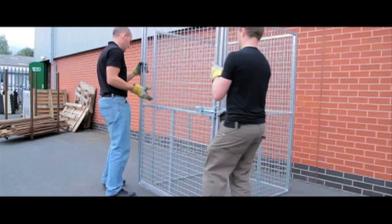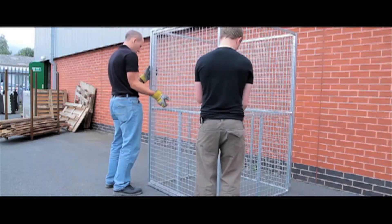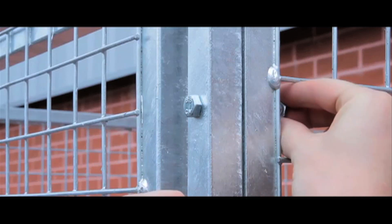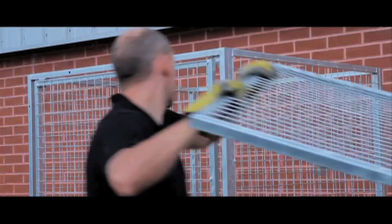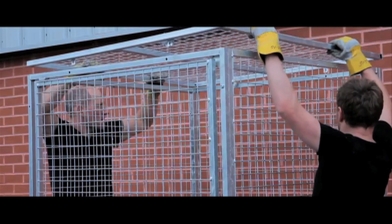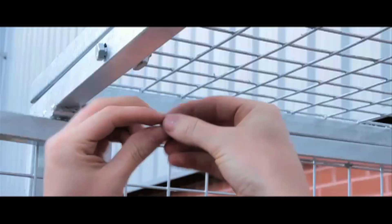From here, attach the front door of the cage, again using the nuts and bolts provided. Once all the sides are securely in place, lift the lid onto the unit and attach it using the pre-welded lugs, along with the nuts and bolts.